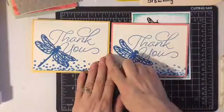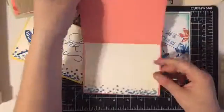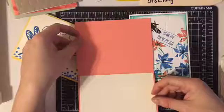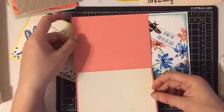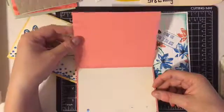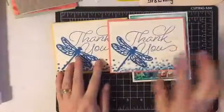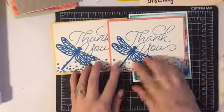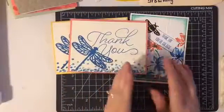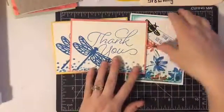The card base here is Daffodil Delight. And the card base on this one is one of the in-colors — it could be Peekaboo Peach, I'm not sure right offhand. I can put more details in the description. You can also check out my blog at wallflowergreetings.com, because I will definitely post all the materials and how to make the cards.